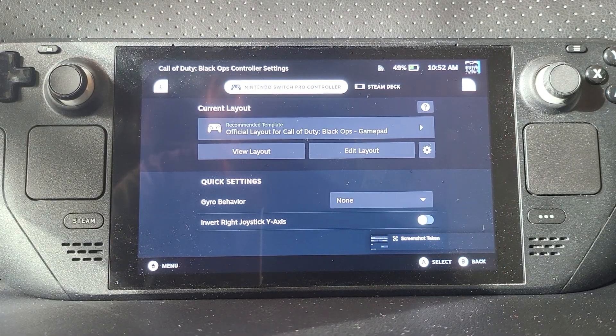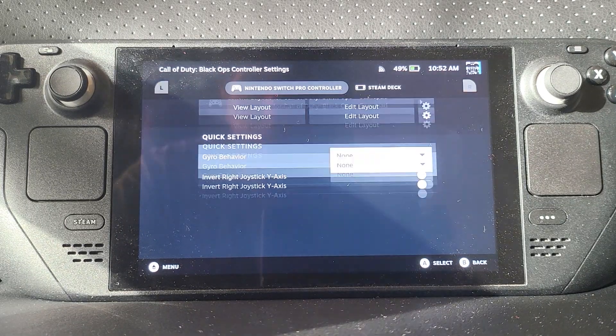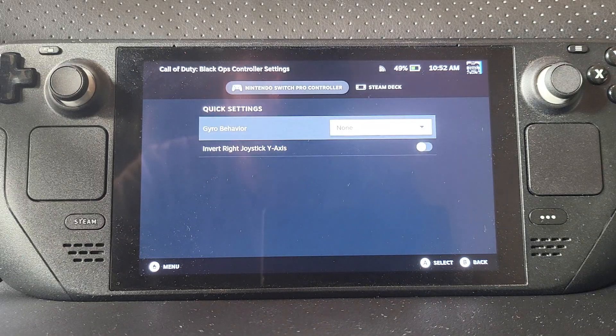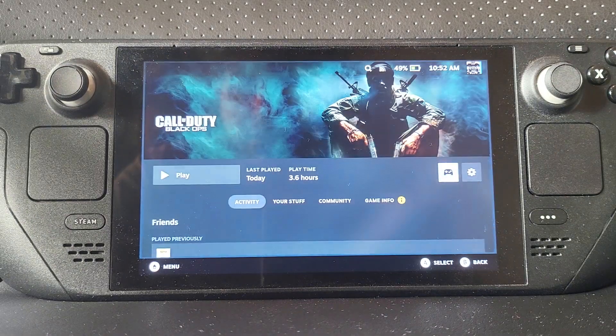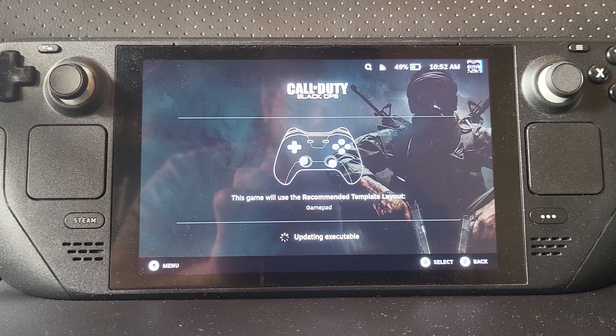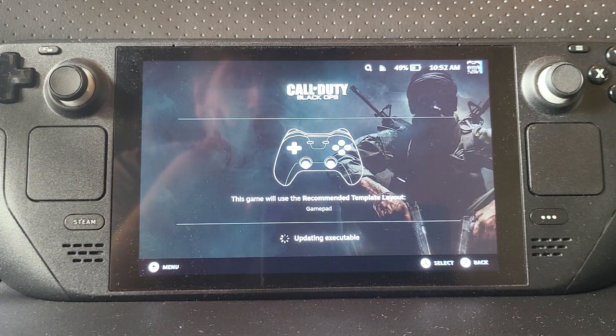Note that this button here will take a screenshot. You can also have the gyro do mouse or joystick behaviour if you want. Now that you've configured the controller layout, I'll launch Call of Duty: Black Ops to demonstrate.